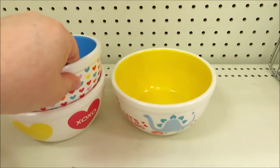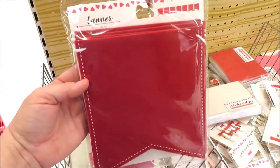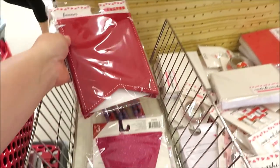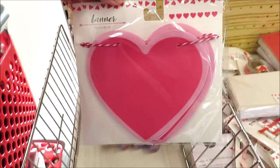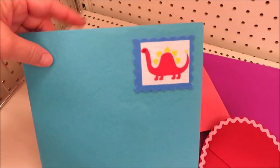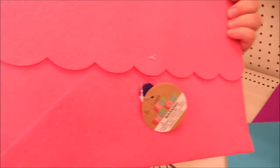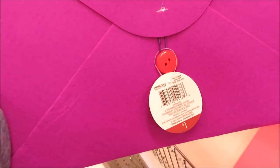They definitely had little ones in mind with this set of stuff — there are a lot of primary colors and a lot of dinosaurs, so they didn't leave the boys out this time. These bowls are all three dollars and we're going to see a lot of sloths, dinosaurs, and unicorns. I did find some banners — the red one is very heavy felt, this one is a really bright pink covered in glitter, and they have a little one in hearts.